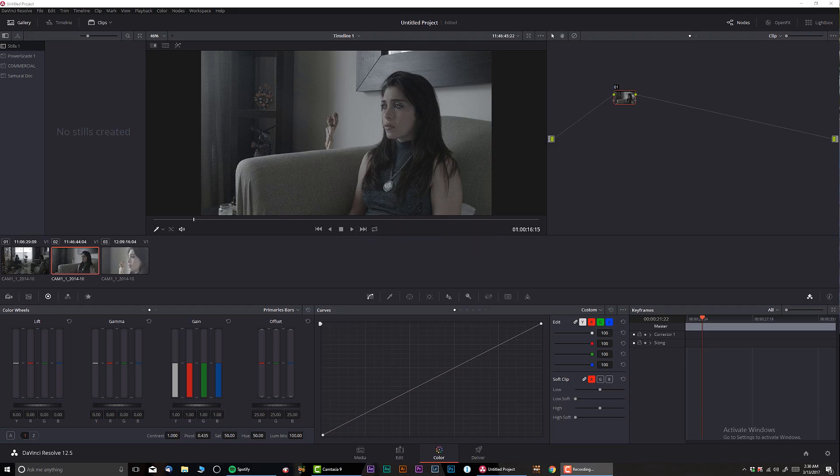Hey, what's going on guys, welcome to another color grading tutorial. Today I'm going to be answering the question from VC Productions asking about whether there is any way to do an adjustment layer like you would in Adobe Premiere to carry on color grading throughout different clips. Well, kind of yes and kind of no, and right now I'm going to show you the only method I know to replicate a similar workflow.